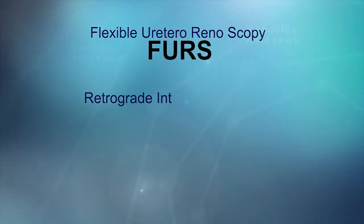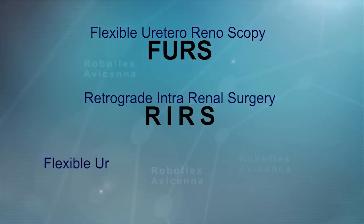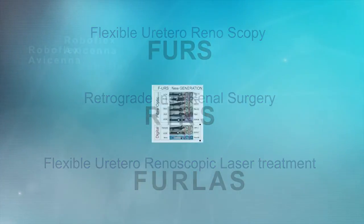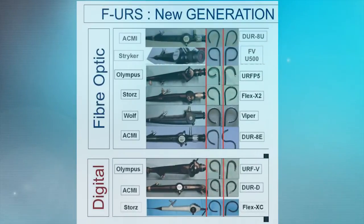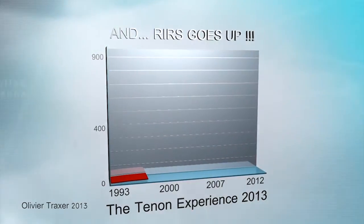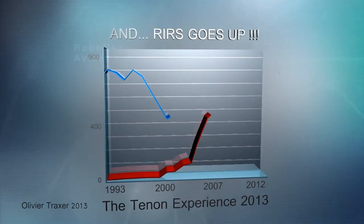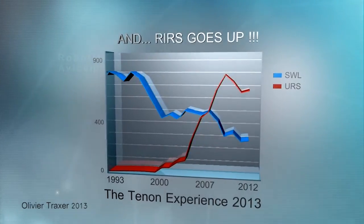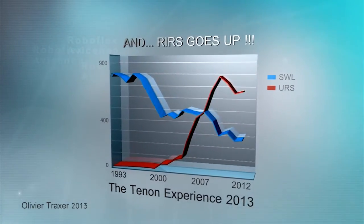Flexible ureteroscopy, or retrograde intrarenal surgery, has rapidly evolved in the last decade. Thanks to significant improvements in the armamentarium, this approach has become a viable alternative to shockwave lithotripsy and percutaneous nephrolithotomy, even for the management of large renal calculi.